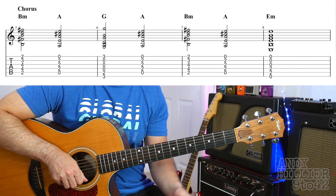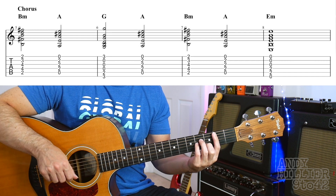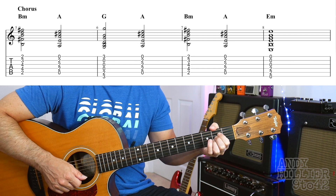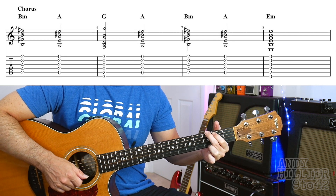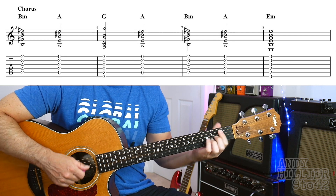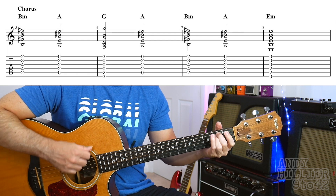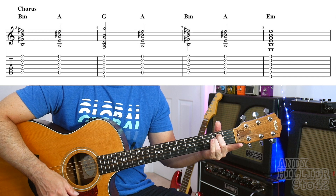So let's play the chorus. 1, 2, 3, 4 — B minor, A, G, A, B minor, A, E minor, 2, 3, 4.